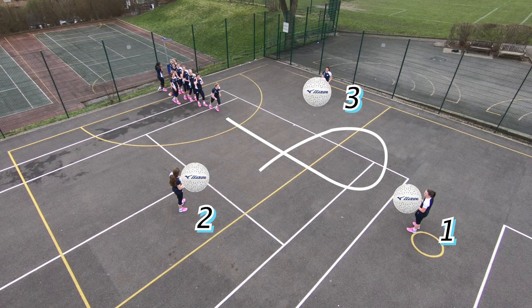They will drive to feed two, receive a pass, pass it back, and then clear one more time. Then drive forward to feed three, receive one last pass, pass it back, and join the back of the queue.